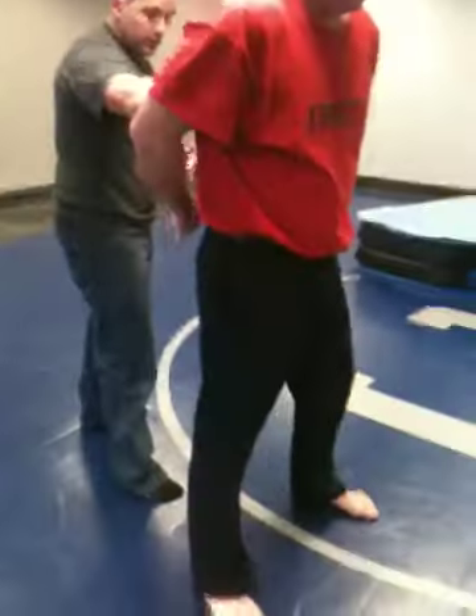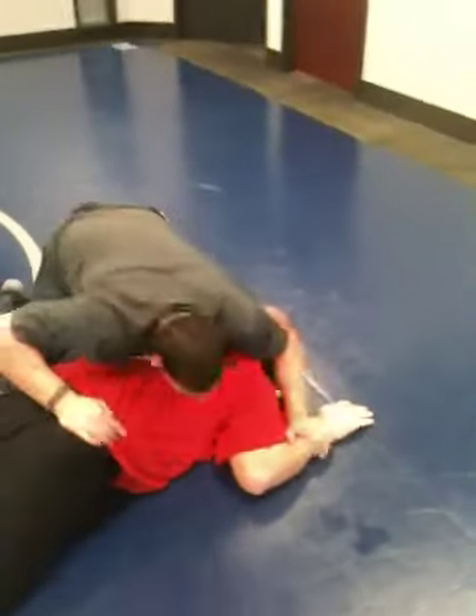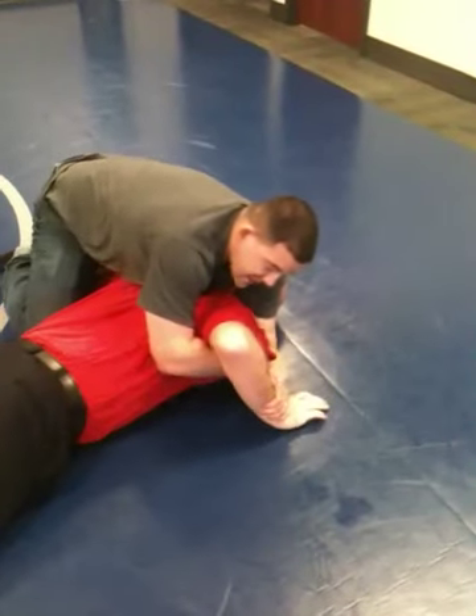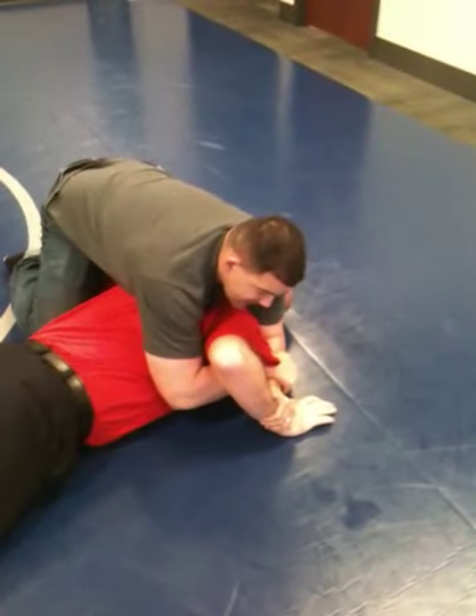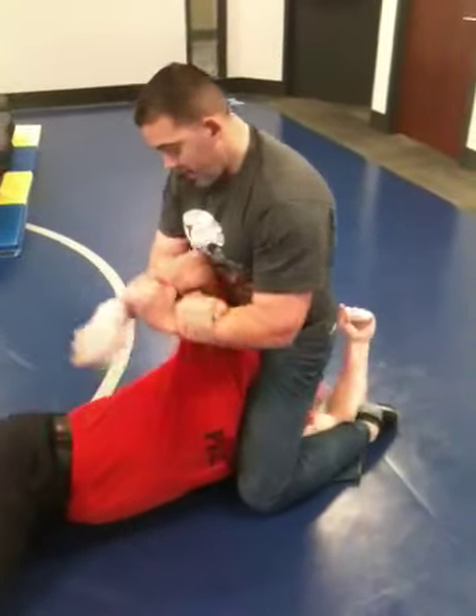Again, the takedown here — inside hook, down he goes. Hands are no longer there, I've come right over the top. I lock up my offside Kimura control position. I can stay here and just hold. If his hand goes underneath him, I can stop that by coming right here.